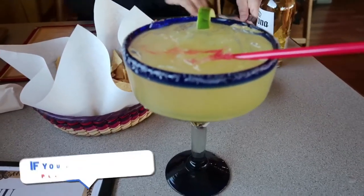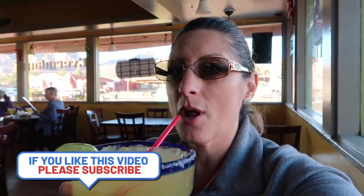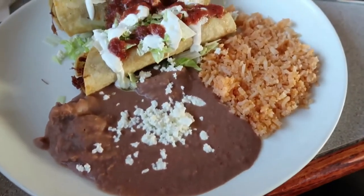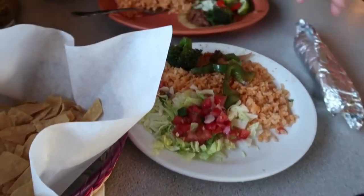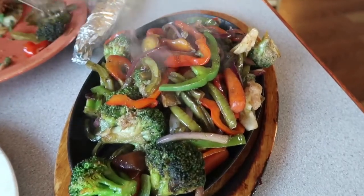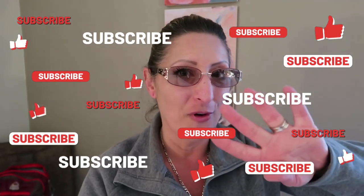Cheers, you guys! Delicious — oh my gosh, it's just so good. Alright guys, we are back in our room. That was a delicious meal, delicious margarita — oh my god, it hit the spot. Now we're back in our room, we're gonna go hit the jacuzzi and get ready for our hike tomorrow. Hope you guys enjoyed — hit the little bell so you get notified every time I post a video. See you guys tomorrow on hike number four. Bye!